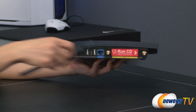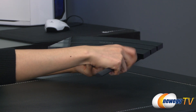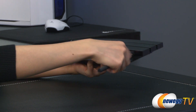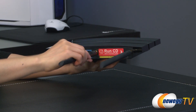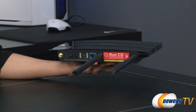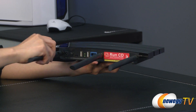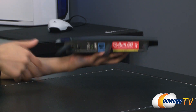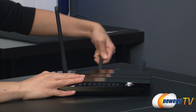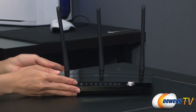Now I'm going to attach the three antennas and give you a quick look at the router with them attached, so you get a better idea about possible spacing and aesthetics. So here we go — it's very simple, and here it is.